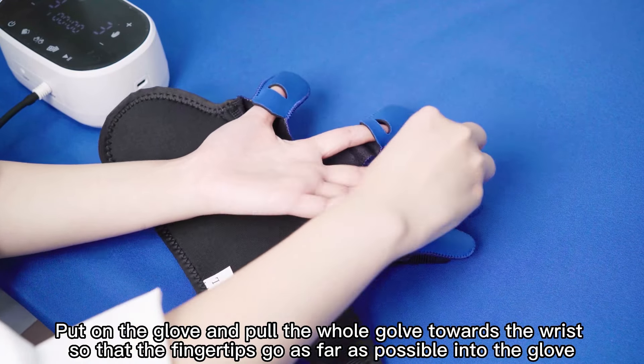Press the menu button to select passive mode. Select the extension and flexion index. To train for the first time, the recommended extension index is set to 8 and the flexion index set to 3. Press the start button to begin training.